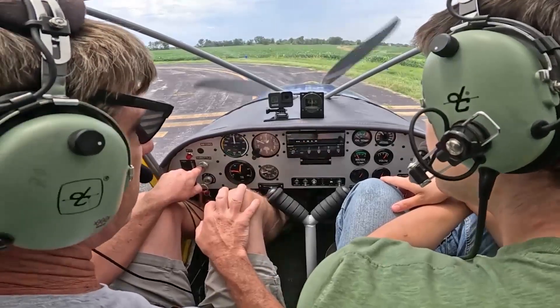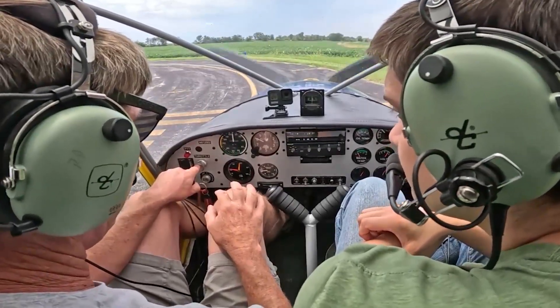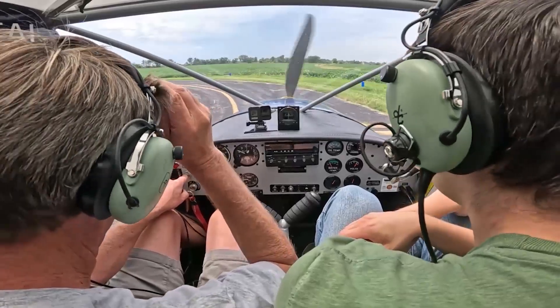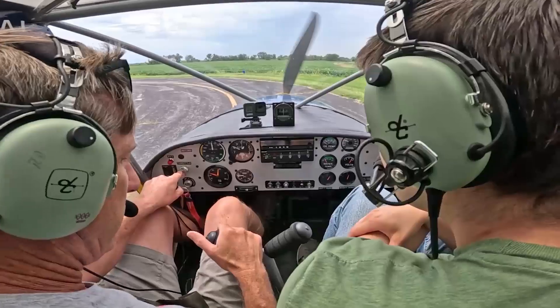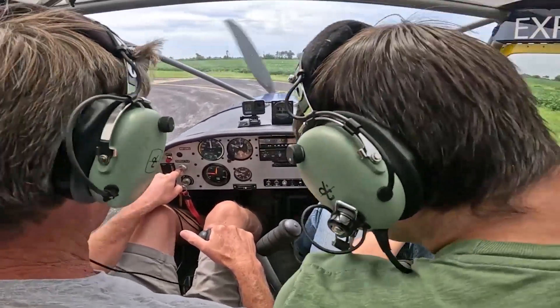I've got steam gauges here. If I go on a cross-country, I'll use my handheld GPS or my phone for navigation or just charts. Some customers will deck it all out with all the new glass cockpits, but the key on the 701 is to keep it as light as possible. If I can have this setup, I have no problem.